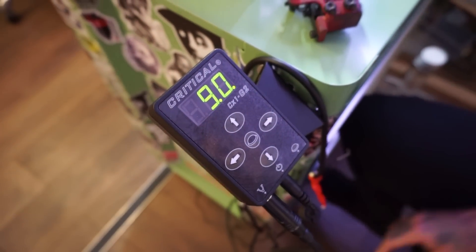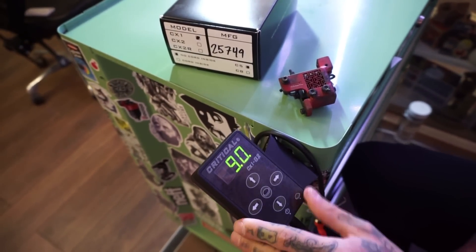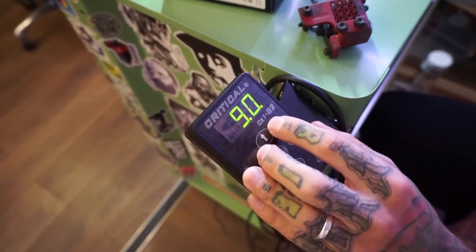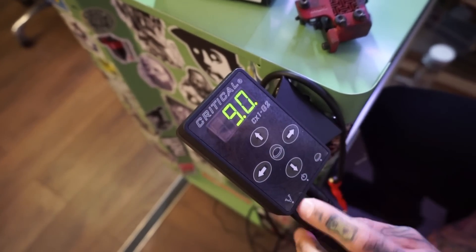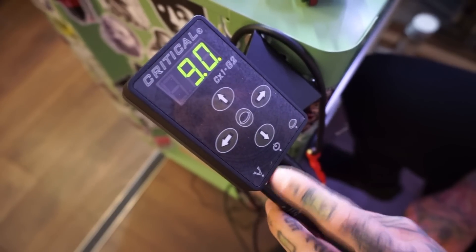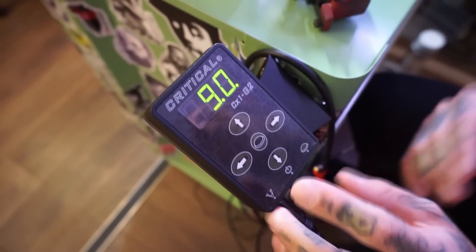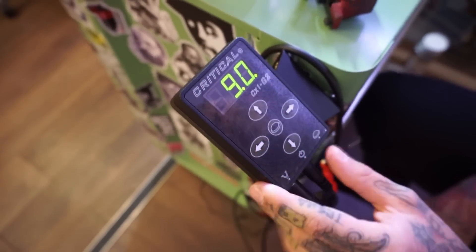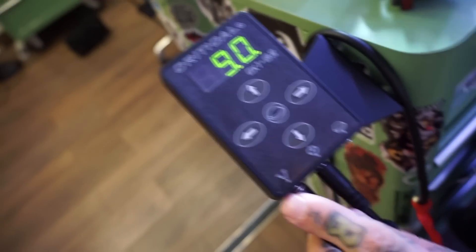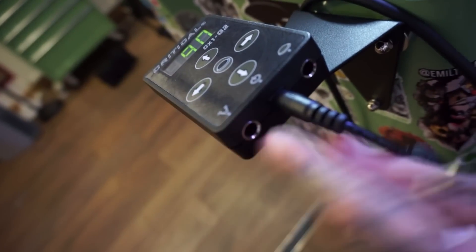This is the best power pack on the market, I think, for myself. It's really easy to use, really simple, and everything is just good about this power pack. I had Generation 1 before and one of the plugs was moving a little bit and starting to lose connection. I contacted Critical and they swapped it with no problem at all. On Generation 2 they made some little differences inside the plugs — they just hold a lot better.